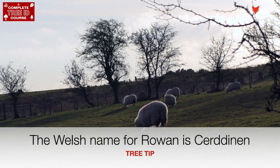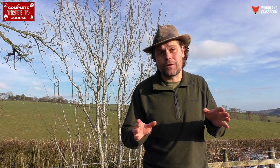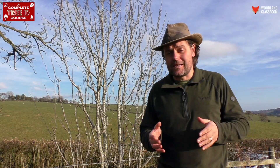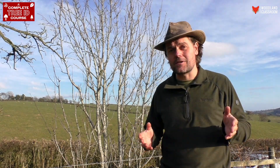As its common name suggests, it is a tree of upland areas and it really prefers acidic soils. You will find this tree in lowland areas as well — it's commonly planted in towns, industrial estates, car parks and gardens, mostly for its attractive flowers and berries.